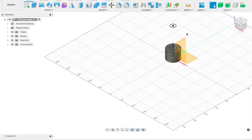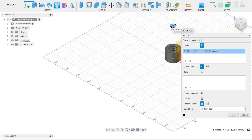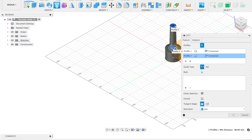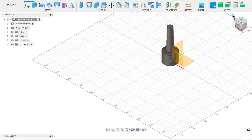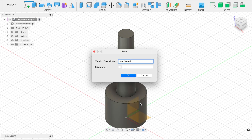Now we can use the Loft function in Fusion 360. We select the top circle — the smallest part of the shank — and then select down at the largest part of the shank, and it will automatically connect the two. Click OK. We now have what looks like a fly cutter body. We don't need all the fancy geometry cuts because we're only using this as a tool holder reference, so I'll save with Command+S.